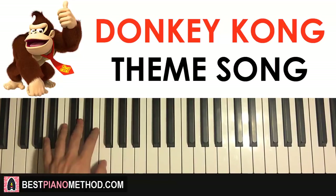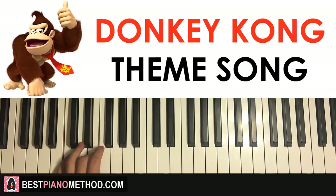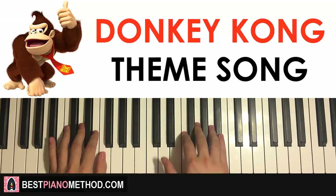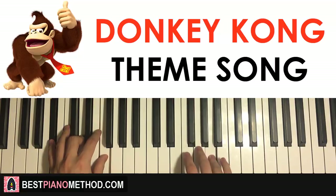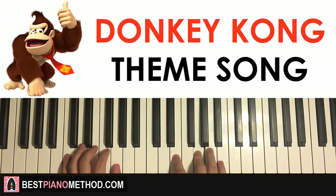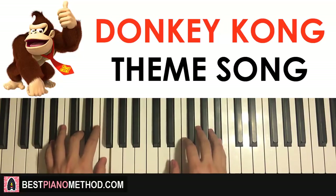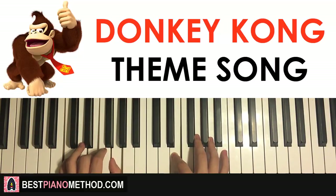That's the right hand for the second part. The left hand for the second part has two chords: B flat major, which is B flat D F, and the second chord is C major, which is C E G. So B flat major followed by C major. The right hand starts at the D, B flat major together, then right hand goes back in E and C major together — just like that. That's the second part.